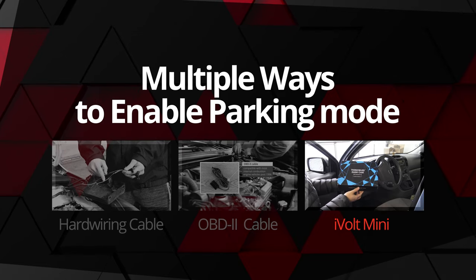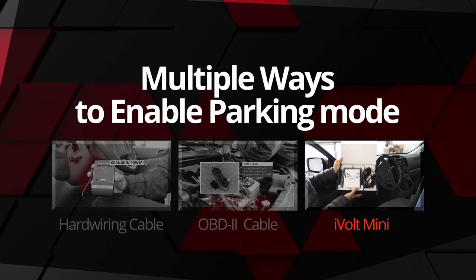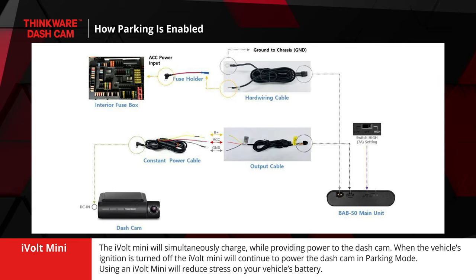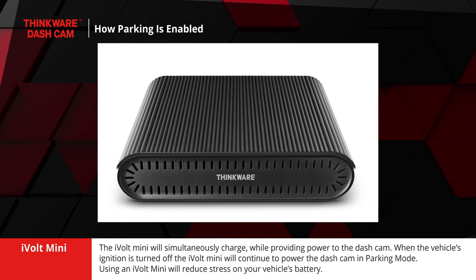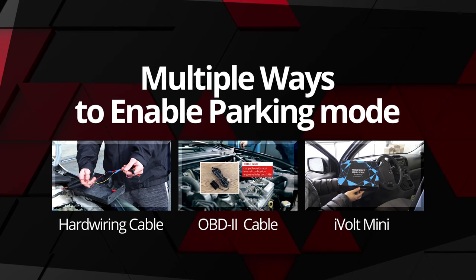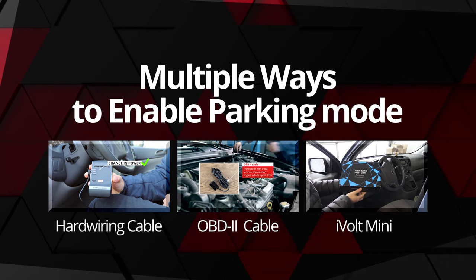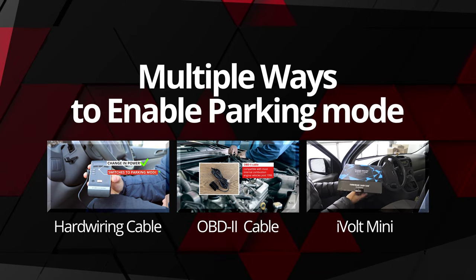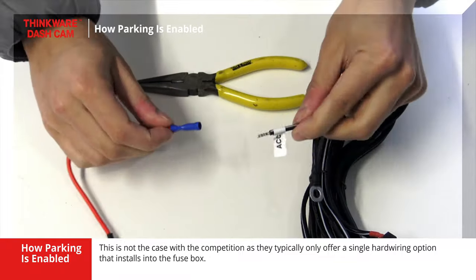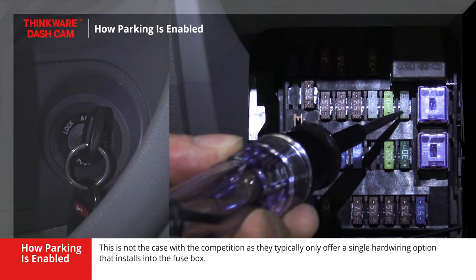The last way to enable parking mode for a Thinkware dashcam is by using our iVolt Mini battery accessory. The iVolt Mini will simultaneously charge while providing power to the dashcam. When the vehicle's ignition is turned off, the iVolt Mini will continue to power the dashcam in parking mode. Using an iVolt Mini will reduce stress on your vehicle's battery. We are proud to offer several hardwiring options so our customers can choose an installation method that makes the most sense for them. This is not the case with the competition, as they typically only offer a single hardwiring option that installs into the fuse box.